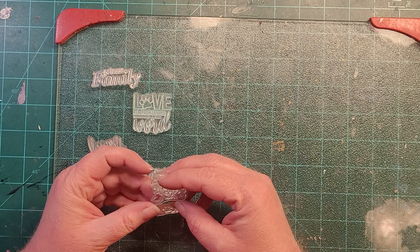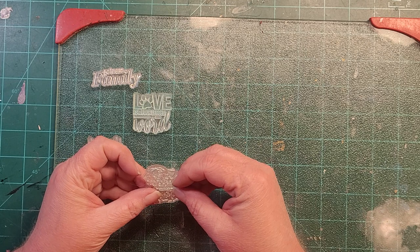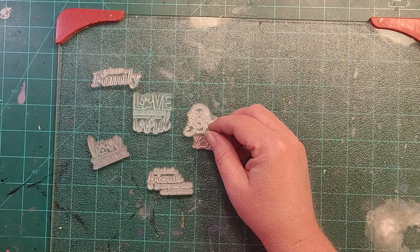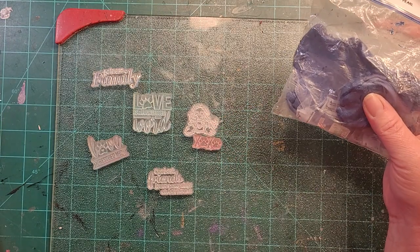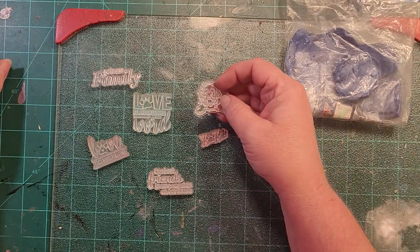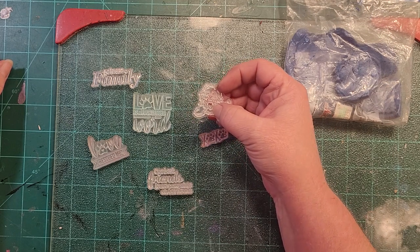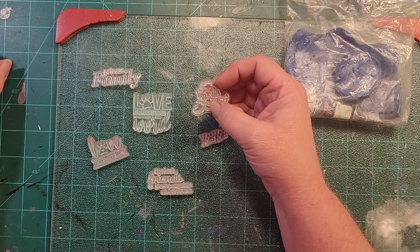I feel like the phrase stamps need to be on the light silver clay. I think I'll do the phrases on silver clay with navy blue ink, and all the doggy things on navy blue clay with silver ink. That's what I'm leaning towards. For the little dog stamp, I want to hit him with some white mica powders, and he's got a little red heart in the middle of his chest.